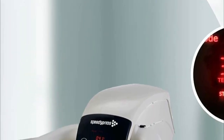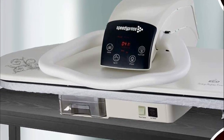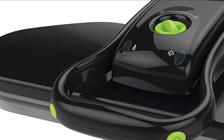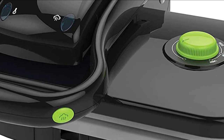Steam presses, also known as garment steamers or clothes steamers, are appliances used for removing wrinkles and refreshing fabrics. They consist of a water reservoir and a heating element that generates steam, which is then directed through a nozzle or a plate pressed against the fabric to release the wrinkles.